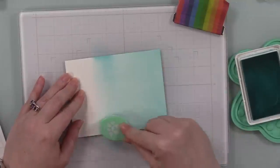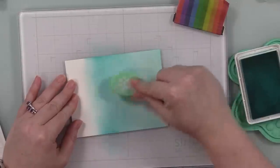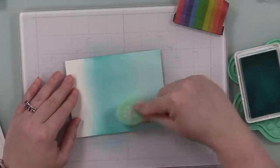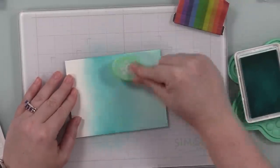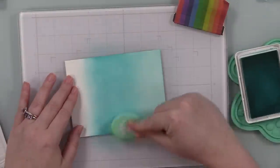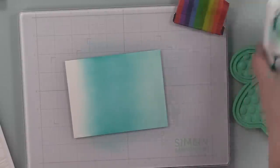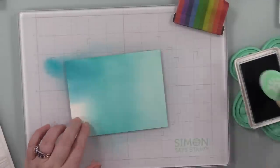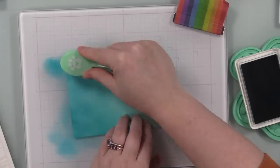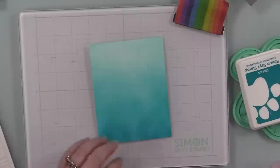I blended Sea Foam down about half the panel, then went into the medium color Surf, and then added Ocean. My camera makes my blends look not as nice, but it's irrelevant because when I layer on the stencils it doesn't matter. As I've always said, your blends don't need to be perfect — perfection is overrated. It's cards, and by the time you have splatter and everything else, it's just good. Don't stress about it. So I blended on the Ocean color and cleaned off my glass mat.